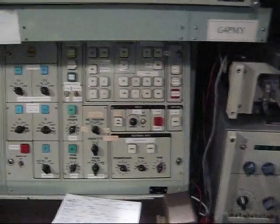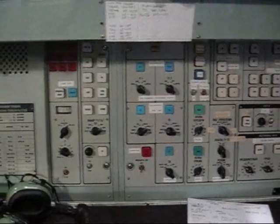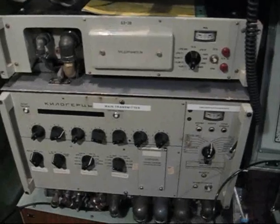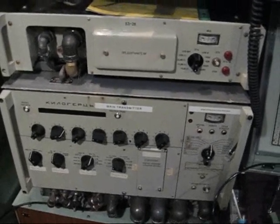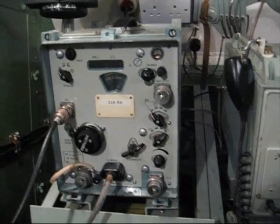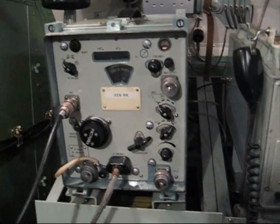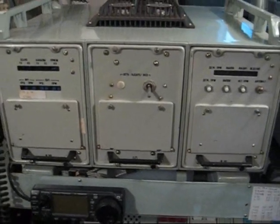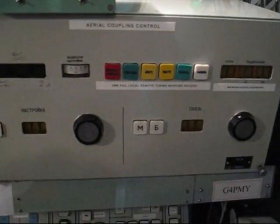Followed by the operator's control panel, and we'll be looking at that in more detail when we operate the station. Followed by that is the R326M, a variable tunable receiver. Next to that is the R161, which is the frequency hopping control, and next to that is the antenna tuning control.